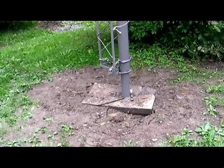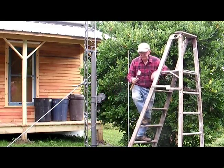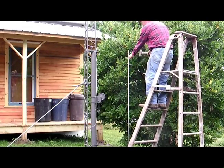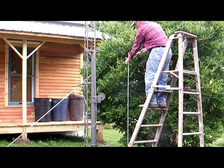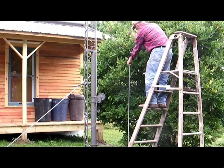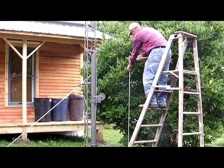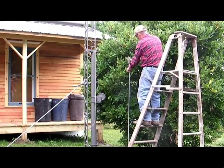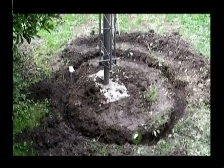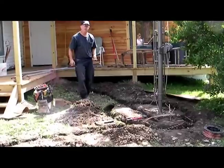Around the tower will be those three ground rods so I've got to dig a trench around there. At this point I'm starting to install the ground rods. The idea is that if I happen to get a lightning strike, the more ground rods we have the more the energy will be dissipated before it can do damage to your system. You can see the three ground rods and each will be connected to one of the legs of the tower.